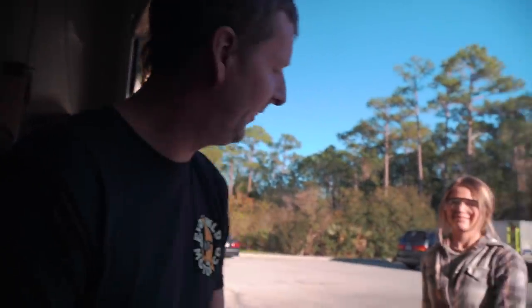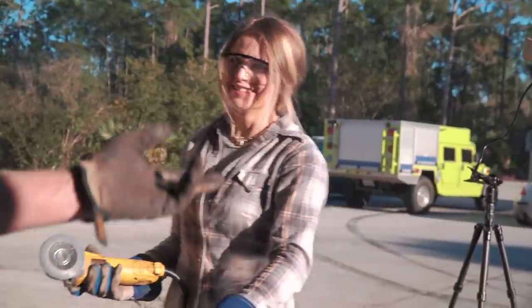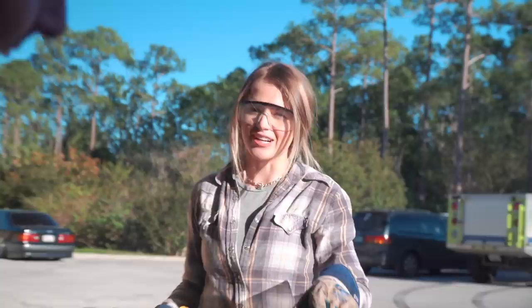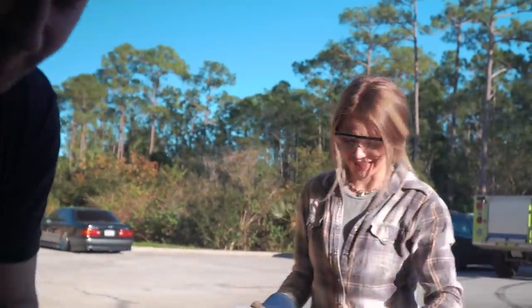She taught her how to use a plasma cutter today — she did really good. She made all of her own block-off plates for the Corvette. First time using it and it came out perfect; she followed all the lines. We bonded over our mutual fear of cutting wheels. Hate cutting wheels — screw cutting wheels.